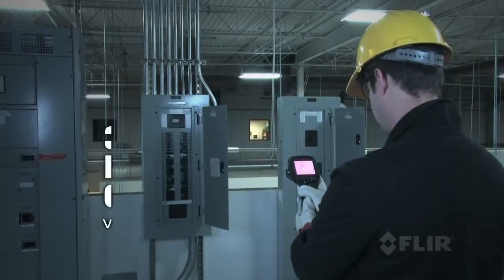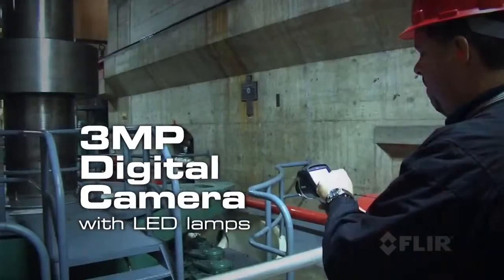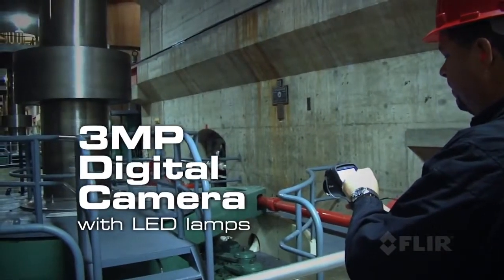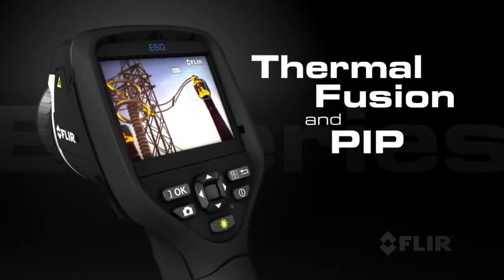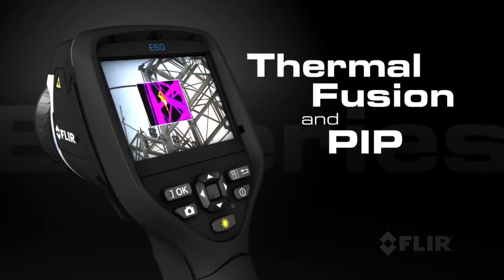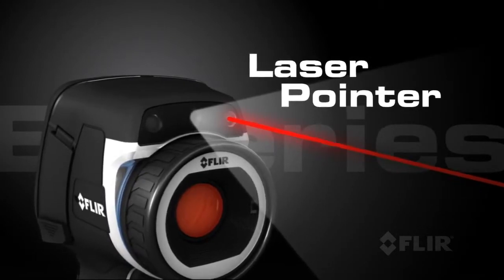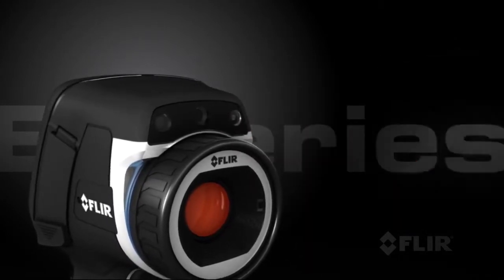E-Series also comes with an improved 3 megapixel visible light camera and super bright LED lamps to help you document problems in poorly lit areas. Use FLIR's thermal fusion and picture-in-picture functions for more accurate reporting, and its built-in laser pointer helps you show your co-workers right where the problems are.